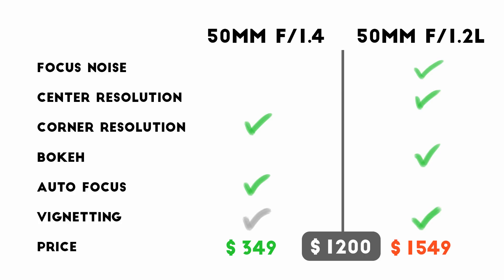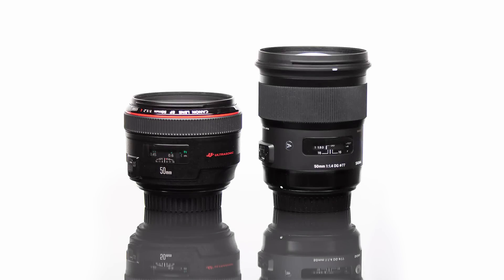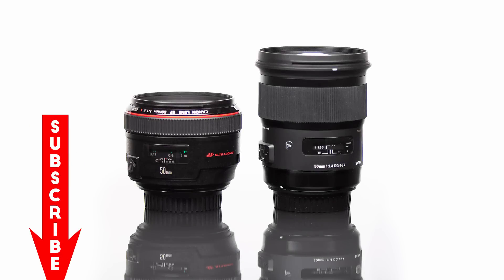In the end, which lens will be better for you really depends on what you want to do with it. In the studio, for portraits, or still life work, the flaws of the f1.2 won't matter much. For day-to-day shooting where center resolution isn't as critical, the f1.4 will probably be just fine. Now some of you might be saying: but I want great optics and I don't want to pay $1,500 — isn't there some middle ground? I suggest you subscribe and watch next week's video featuring the Sigma f1.4 Art series lens.